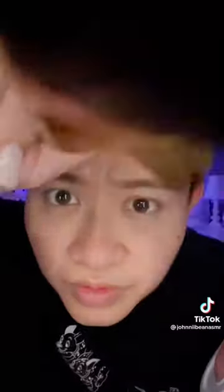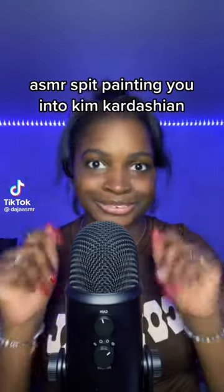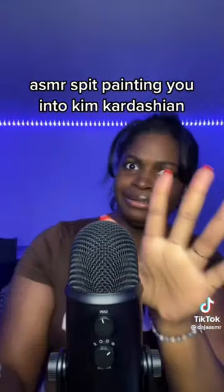I'm going to paint your face, okay? Yeah, you just need a little bit, don't worry, it's just a little bit. Okay, all right, let's see. A little bit more, a little bit more. Okay girl, I'm gonna spit paint you into Kim Kardashian, okay? Watch this, watch this. Just a little bit on that side, you know — nice curvy, curly, the hips curl.